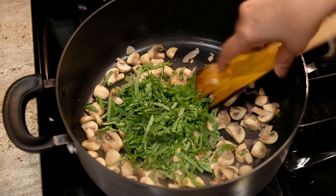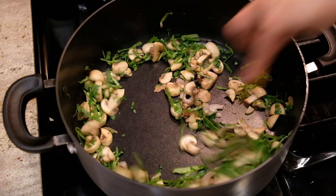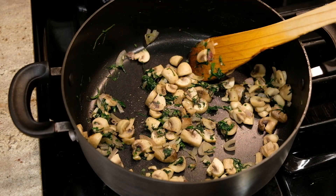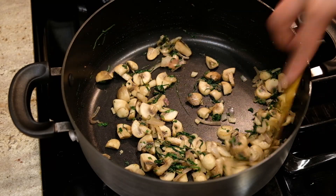Add 1 teaspoon of olive oil and cook the filling until done.